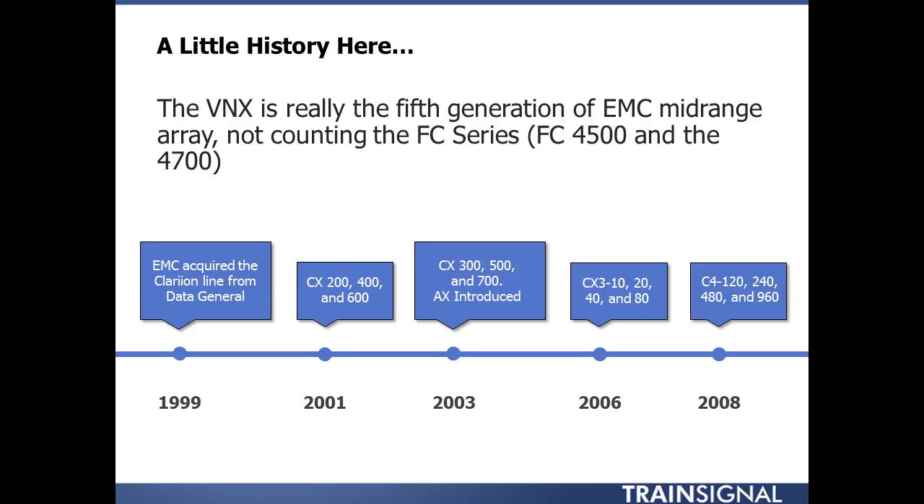The VNX itself is really the fifth generation of mid-range arrays from EMC. The FC series, which encompassed the 4500 and the 4700, were released between 1999 and 2001. In 1999, EMC purchased the Clarion line from Data General, who were based out of Apex, North Carolina, and acquired that technology from them.